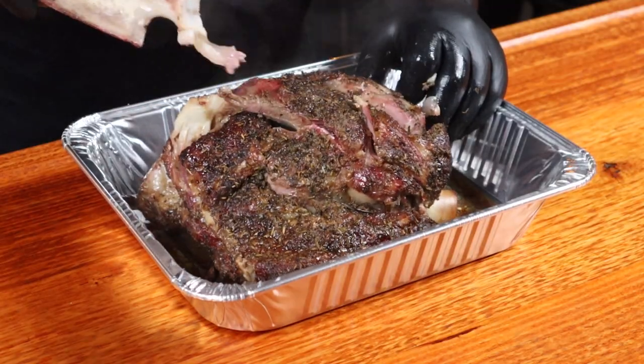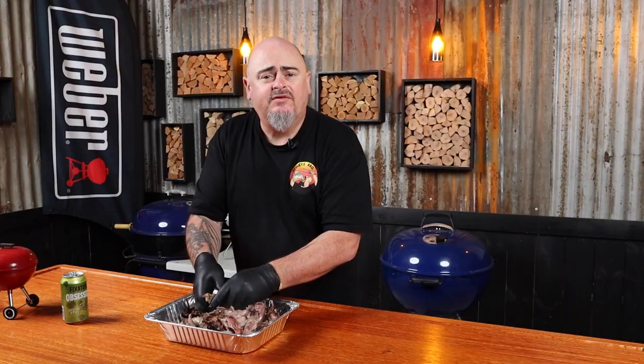Rest time's over. How good does that look? Just get rid of the bones — look at that. All we need to do now is just pull it all apart and discard any overly fatty bits or any gristle you come across. There you have it — pulled lamb made super easy and super tasty using that snake method. Cheers for watching.